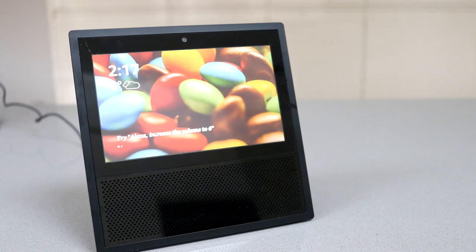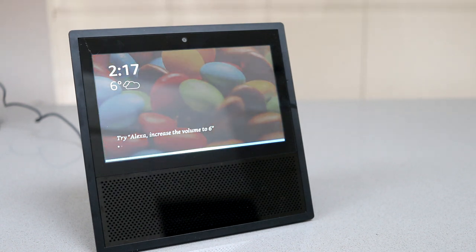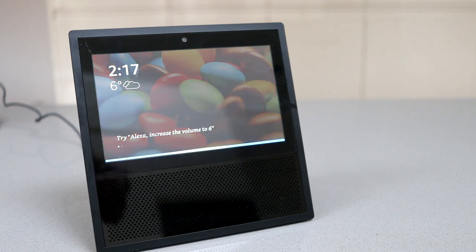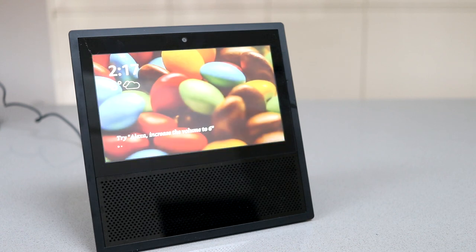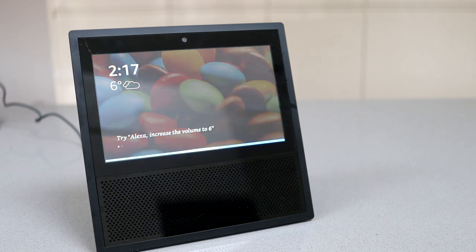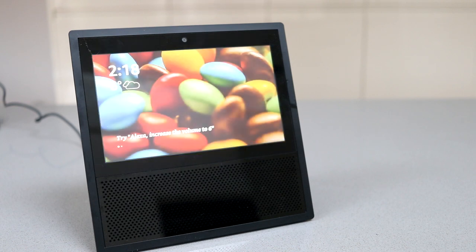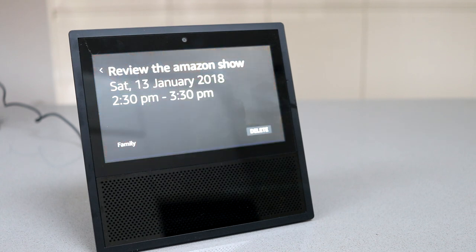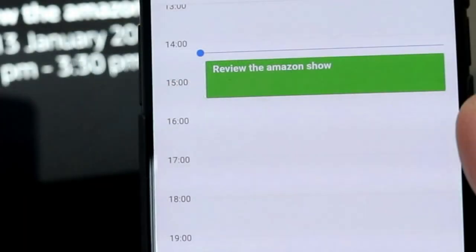The screen is really great for seeing your upcoming appointments, and you can easily add to them via voice command. For example, asking Alexa to schedule 'Review the Amazon Show' today at half past two — it confirms and schedules it for 2:30 p.m.